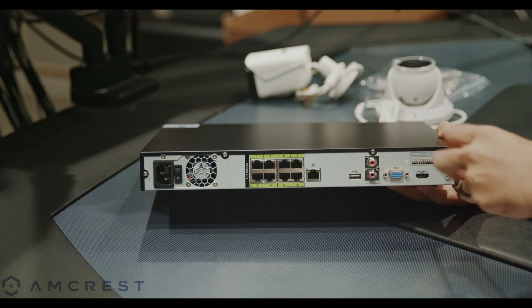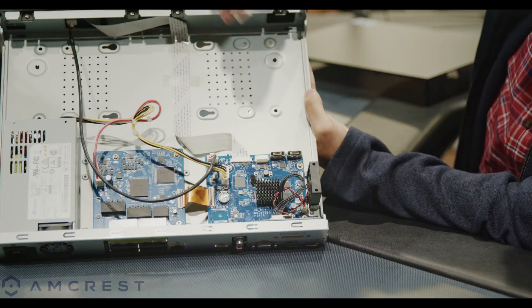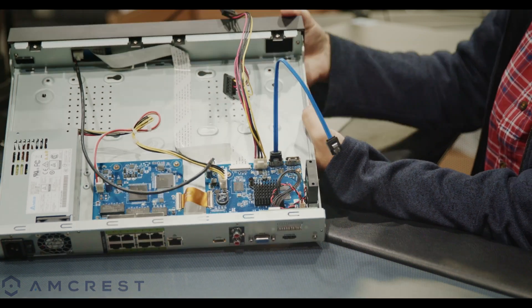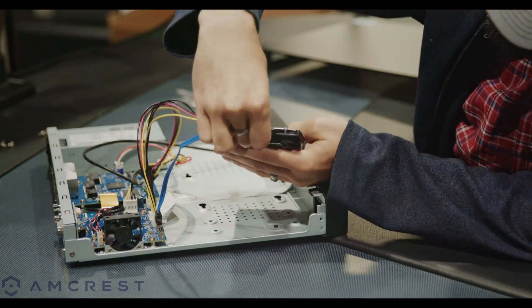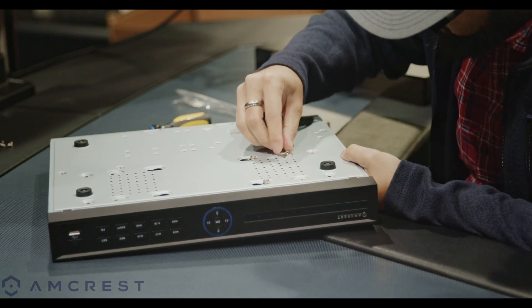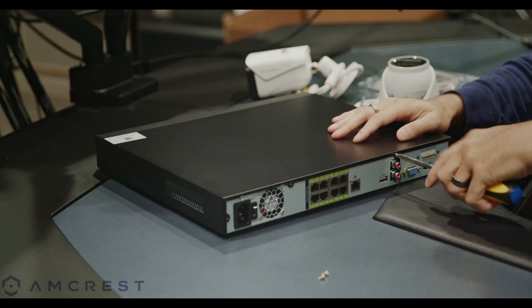To connect a hard drive, use a Phillips head screwdriver to remove the top casing of the NVR. Locate the power and data connectors on the motherboard and connect the SATA and power cables. Connect the other end of the cables to the hard drive and secure the hard drive to the bottom casing using the included hard drive screws. Then place and secure the top cover back onto the NVR.